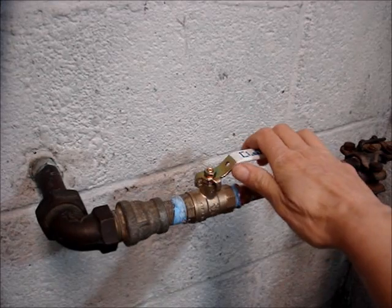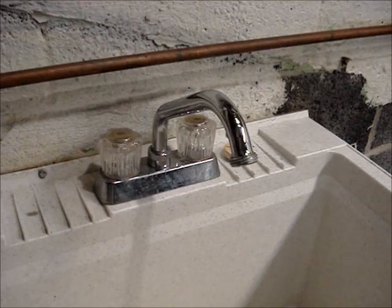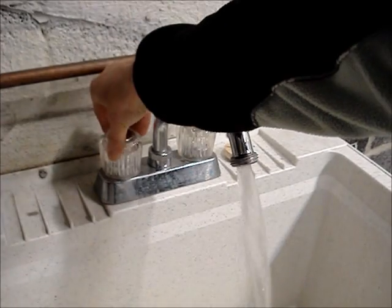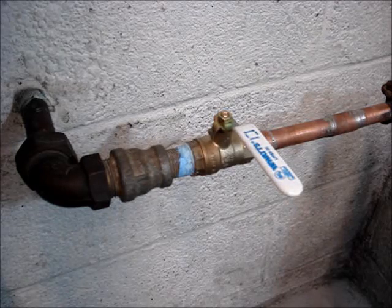Turn off the main water supply. Drain the water from the system by opening the taps at the lowest level of the system. If the water doesn't stop flowing, then your main water shutoff valve has also failed.